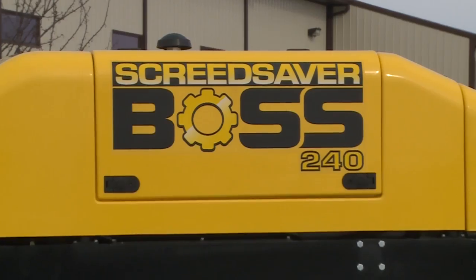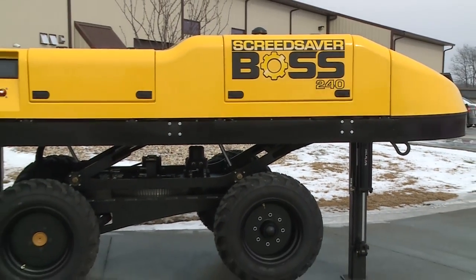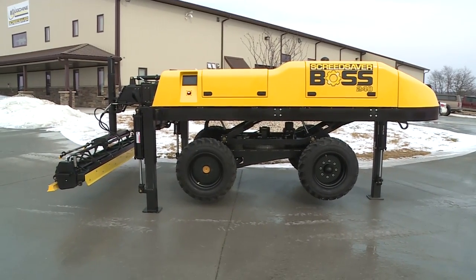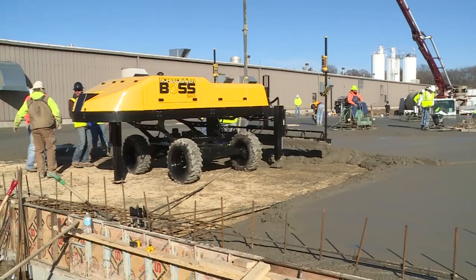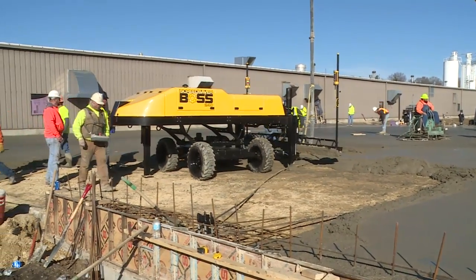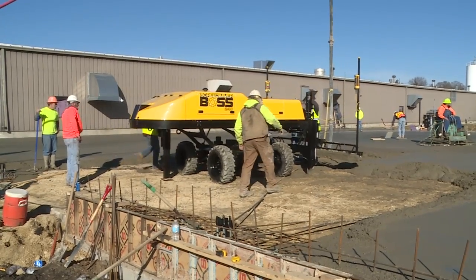This video presentation begins with a brief overview of the newest features integrated on the Boss 240 Screed, and then we'll expand into greater detail and, more importantly, application use of the features. Universal in our customer feature request list was that the Boss needed to address the long-time industry issue of the bigger the machine, the more difficult it becomes to maneuver.